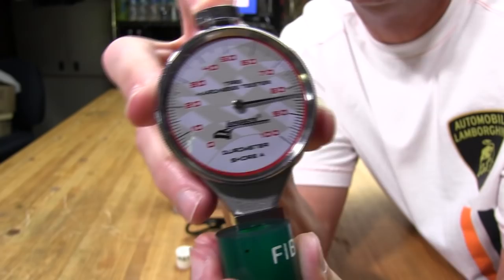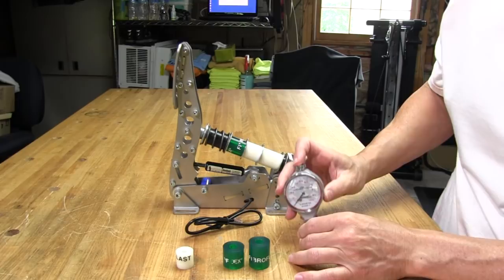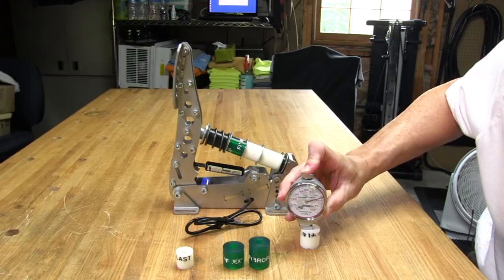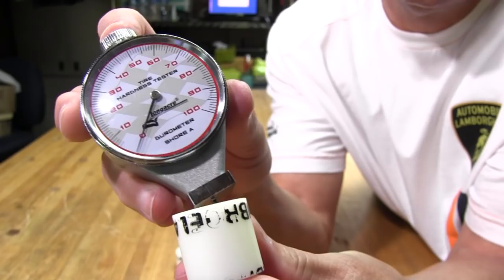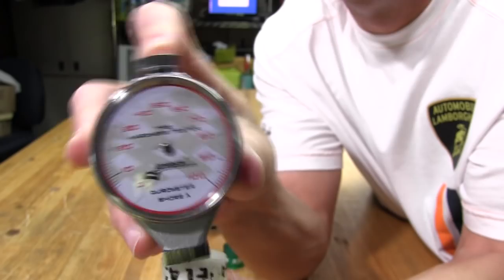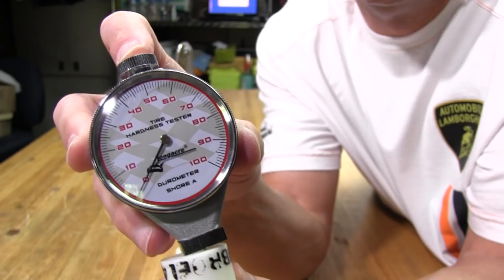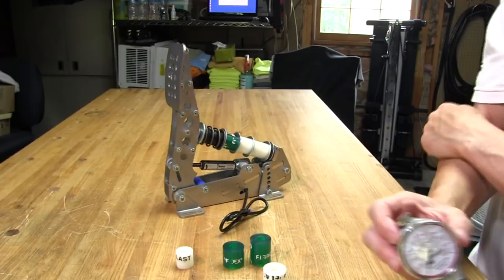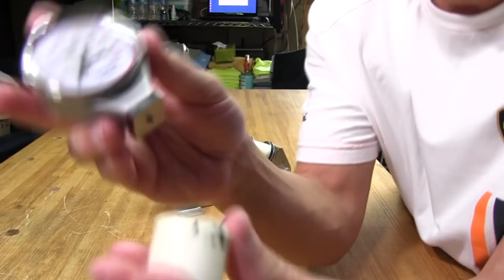Now let's measure the white ones. On the table, that looks like about 75. When I hold it up it moves around a bit and reads up to 80 in some spots, but on the table it's consistently 75. It's just less stable when holding it in your hand versus on the table. So the white ones are 75.